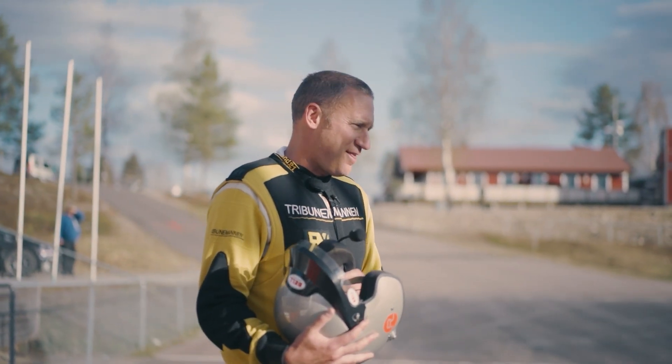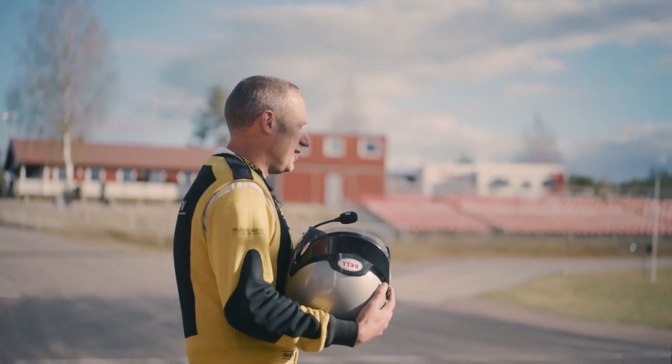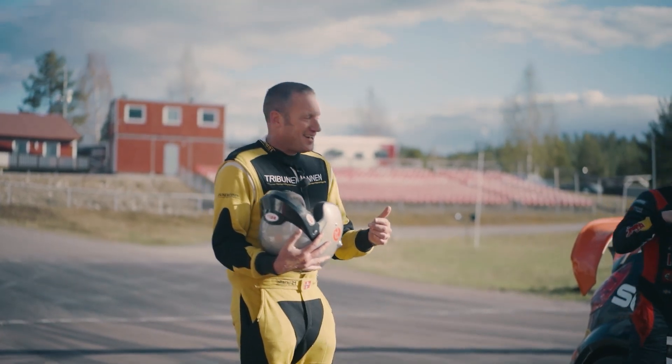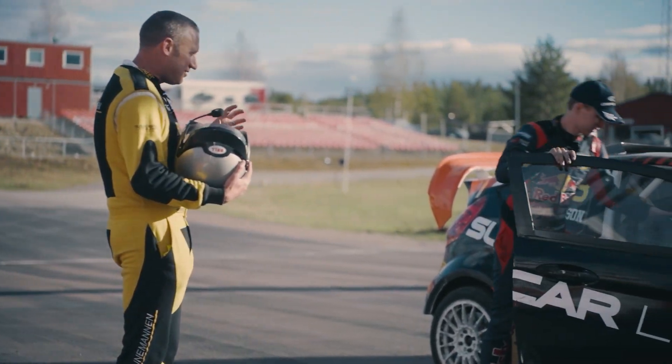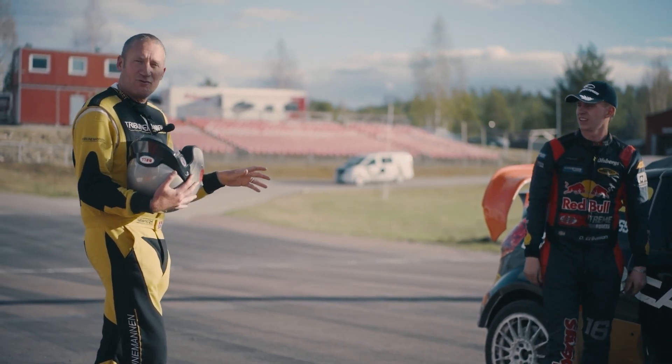It is the 10th anniversary of the Supercar Lite, also known as RX2, GRC Lite, NRX Next — this car has been used in so many championships. This is chassis number one, the chassis which Kevin Erickson used this weekend to win round one.